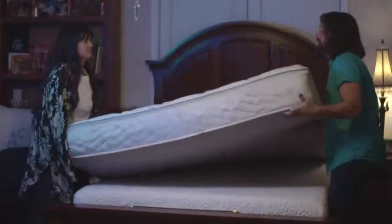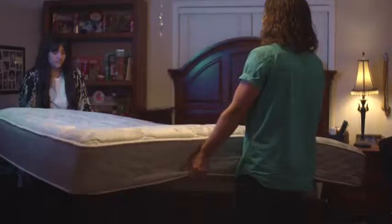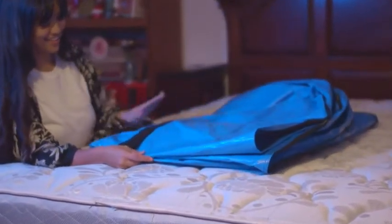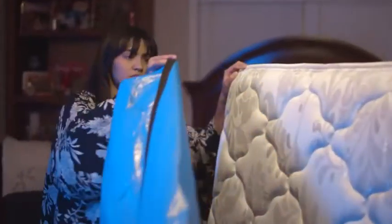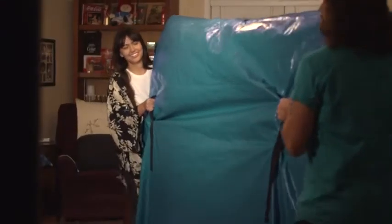The last thing you want is to be physically exhausted and frustrated from struggling to move your mattress. Introducing the MatSafe, a durable heavy-duty tarp bag that easily slips onto your mattress and makes moving so soothing. The convenient handles make carrying your mattress more smooth and natural.